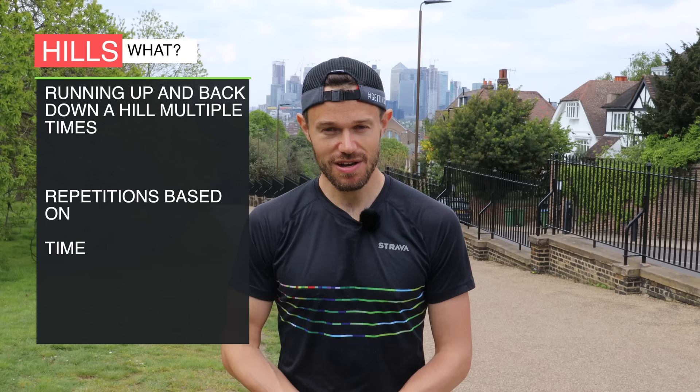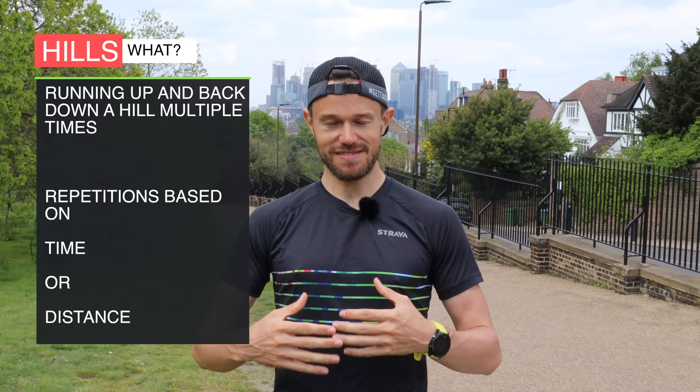So let's start out with the basics. What are hill repeats? Well essentially we're running up and down a hill a multiple number of times. We can either do that based on the amount of time we run up that hill — so it might be 60 seconds — or we could do that on the distance we run up the hill, so it might be 100 or 150 metres, and we do that multiple number of repetitions.